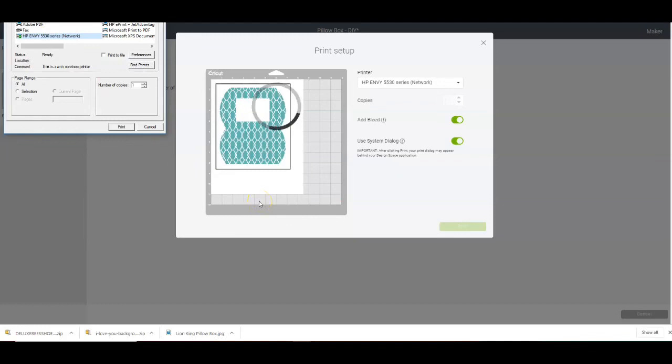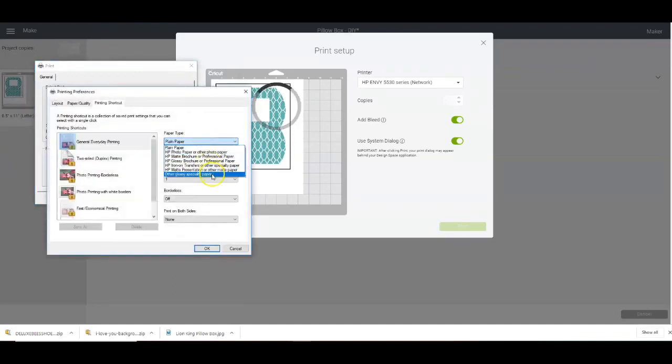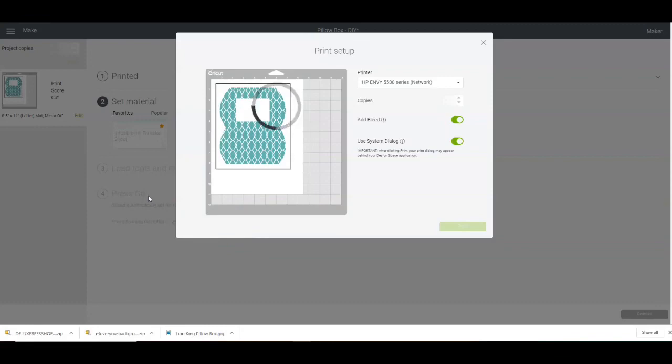I wanted to come back really quickly. When you're printing your pillow box and using photo paper, when the print setup screen comes on, you want to click on Use System Dialog Box so that this screen will come up. You're going to hit Preferences, then hit Other Specialty Paper. That way it knows that it should be glossy. Because if you don't hit that, what I found is with my printer, if you don't tell the system that it's a glossy paper, your ink will smear. So then I'm going to go in, print, and send this to the Cricut machine.